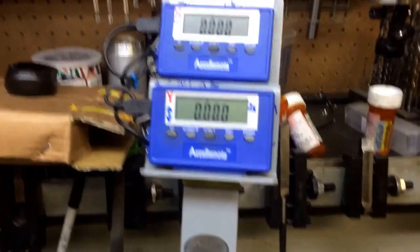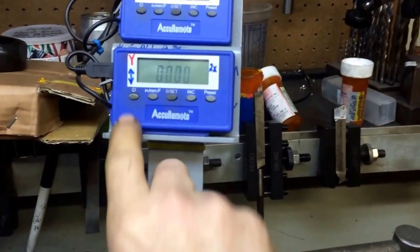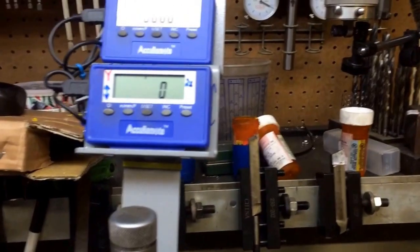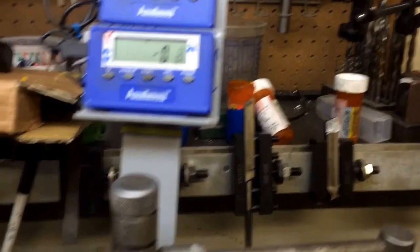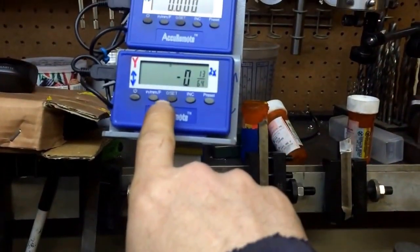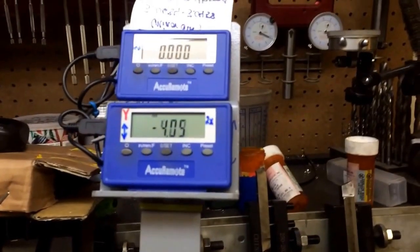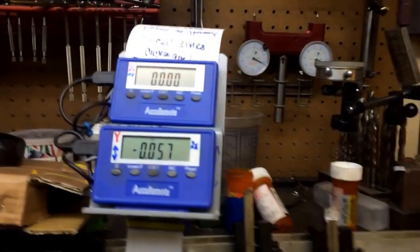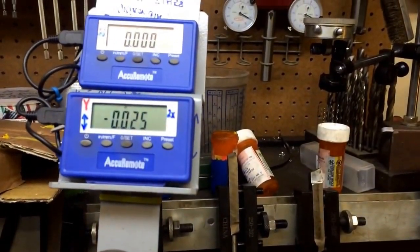Pretty self-explanatory on most of the features. You've got a cursor on and off, and you can change it from metric to inches — thousandths of an inch — or fractions, as you can see. And we have millimeters, and of course inches. Take that back down to zero.